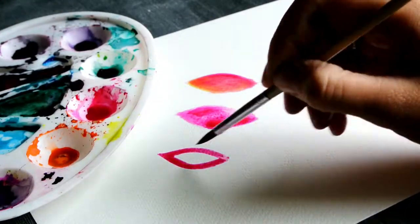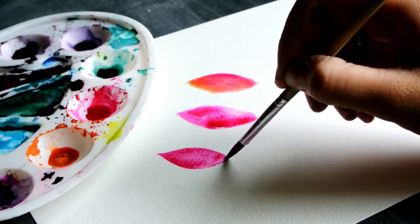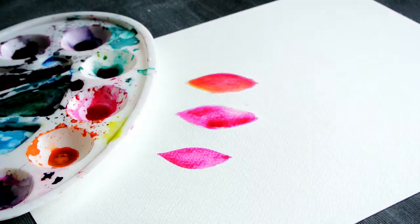So if you want a shape to be filled seamlessly, you don't want to wet the paper. Just use the water on your brush.